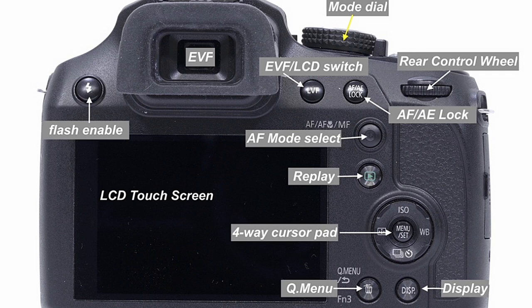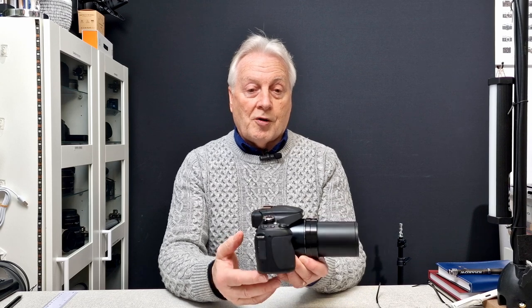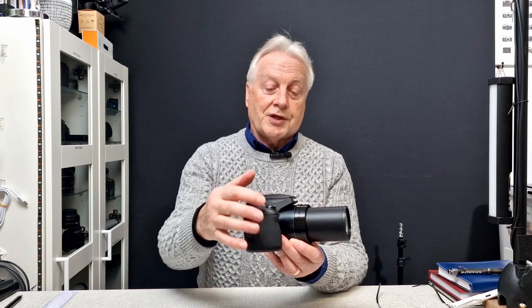Two more buttons on the bottom of the camera: the Q menu, which is an abridged menu for quickly accessing some menu setups, and the display button, which changes the way the LCD or EVF is displayed. The main lens at the front is controlled by the zoom lever — we can step out to the full optical zoom of 60x and then zoom back in.